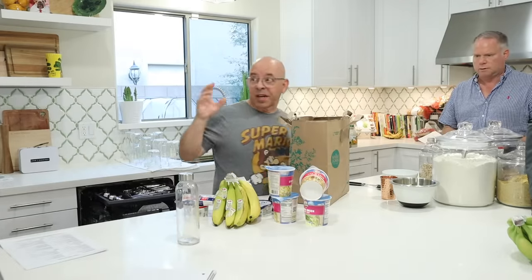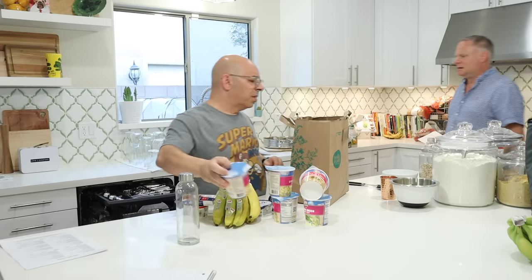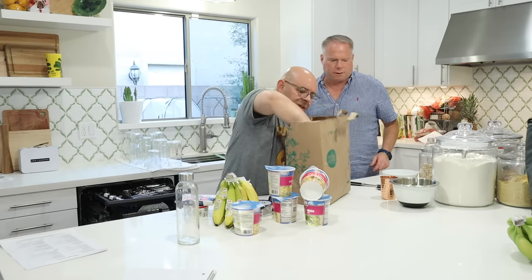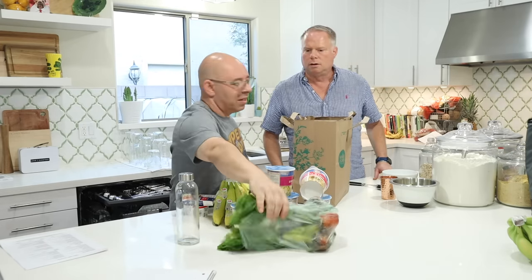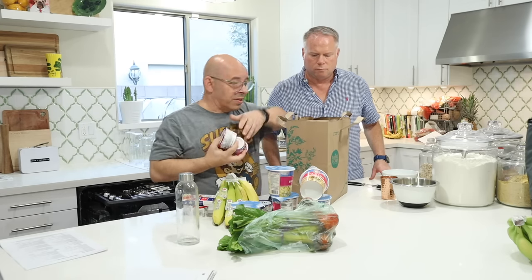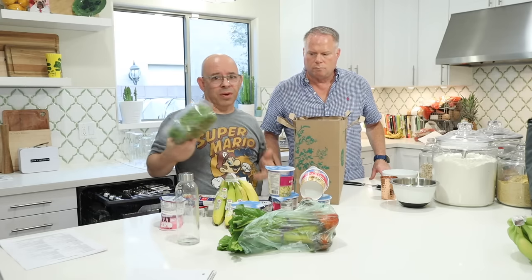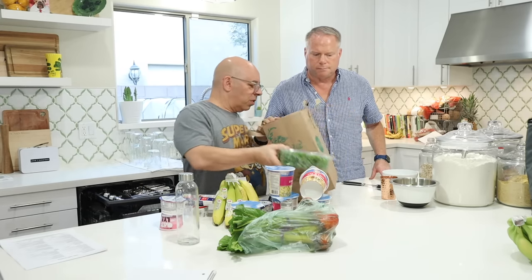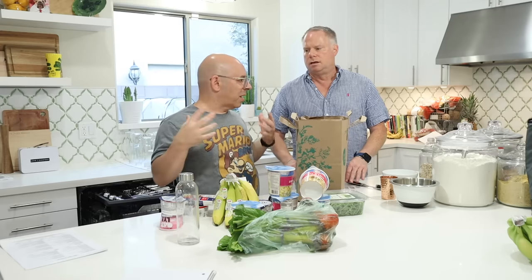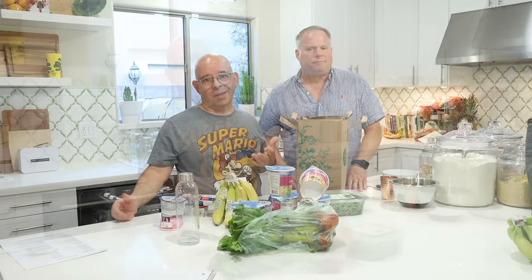We just got back from grocery shopping and it's 5:30 and we haven't even had lunch yet. We don't have time to make both lunch and dinner, so I think for lunch we're just going to make a smoothie. That'll keep us going for a few hours until it's time to eat. Then I'll show you how we make a smoothie for 400 calories.